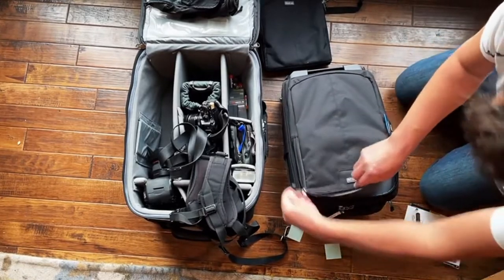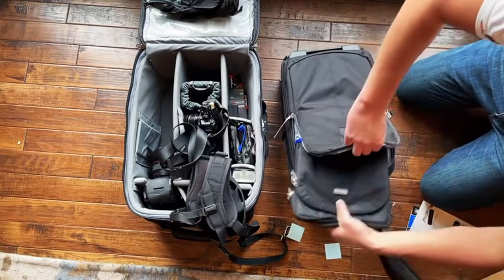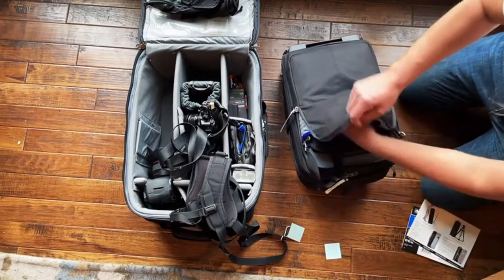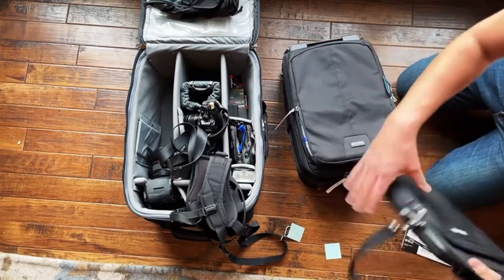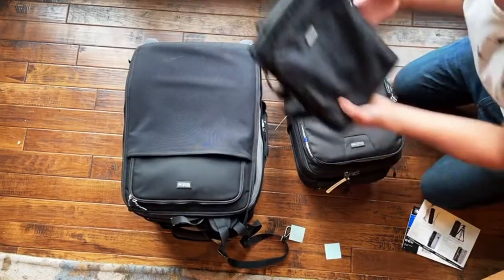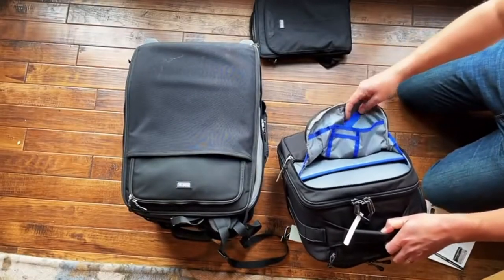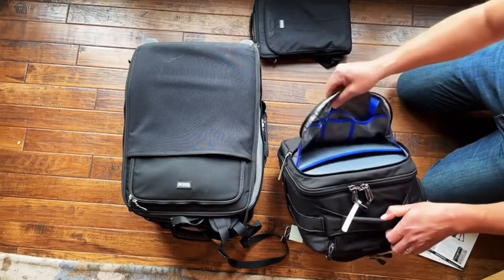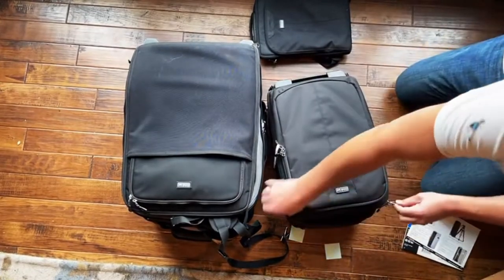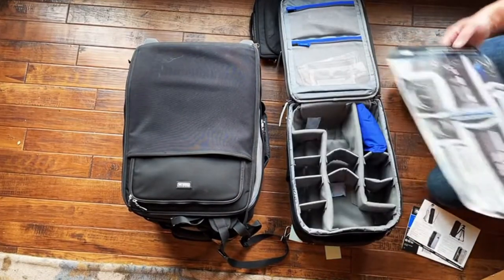I was wondering if I could fit my current bag inside this one. I've had this for a number of years — they don't even make it anymore — and I always stick it in the front of my roller when I travel. It's got a lot of pockets and stuff. I think these two bags, this one and the Retrospective, will make a nice pair for traveling.